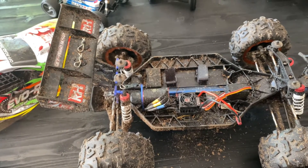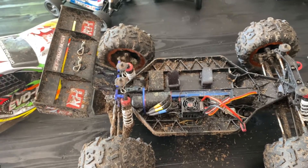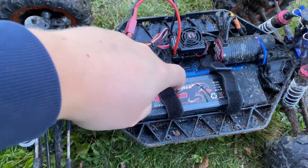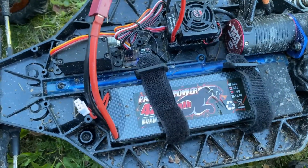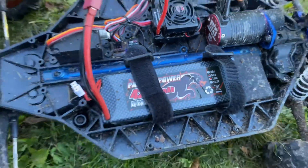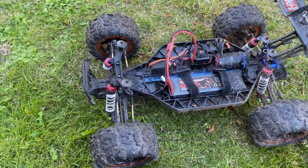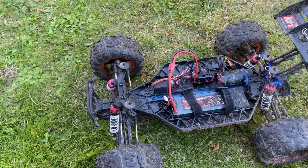Don't forget to subscribe as usual, and hit the like button and comment what you think. So here we go — we've got the included LiPo battery in here, 35C, 4200 milliamp. Let's put the body on and have some fun.